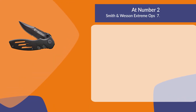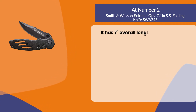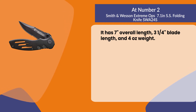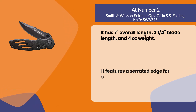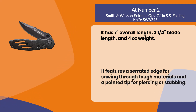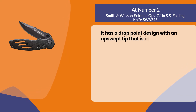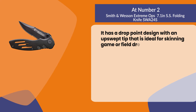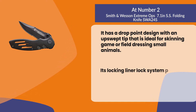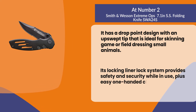At number two: the Smith and Wesson Extreme Ops 7.1-inch stainless steel folding knife. It has a seven-inch overall length, three and one-quarter inch blade length, and weighs four ounces. It features a serrated edge for sawing through tough materials and a pointed tip for piercing or stabbing. It has a drop point design with an upswept tip ideal for skinning game or field dressing small animals. Its liner lock system provides safety and security while in use, plus easy one-handed closing of the blade.